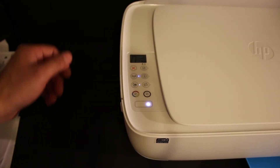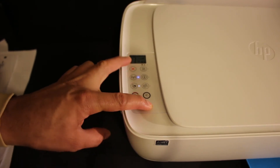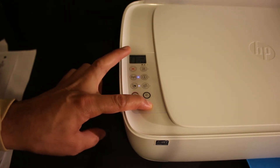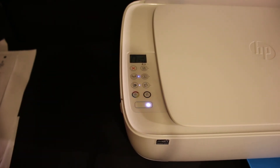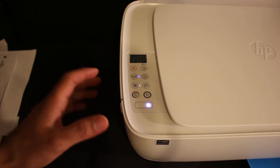Press and hold the power button, then press and hold the cancel button after three seconds. Then release the cancel button and release the power button. You will see the printer turn off after a moment.